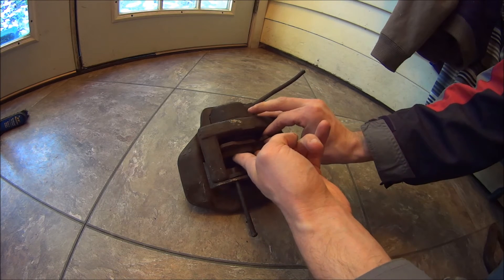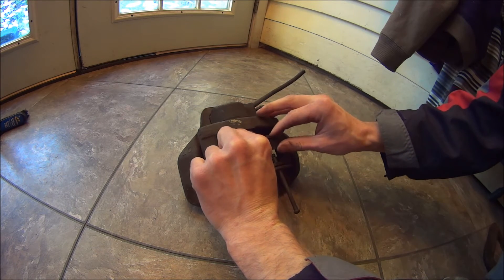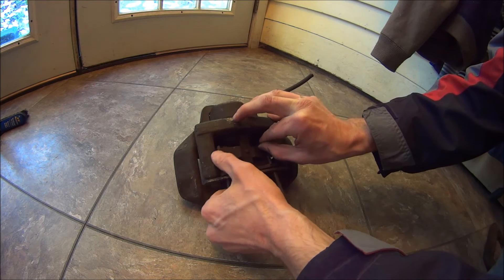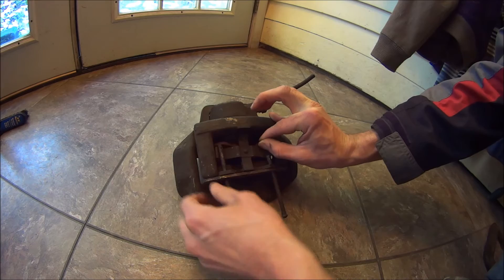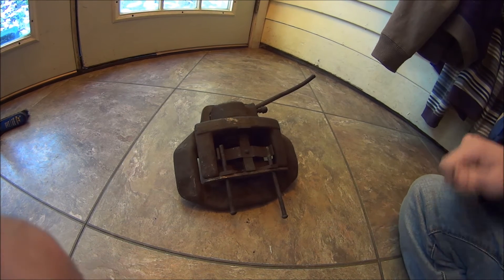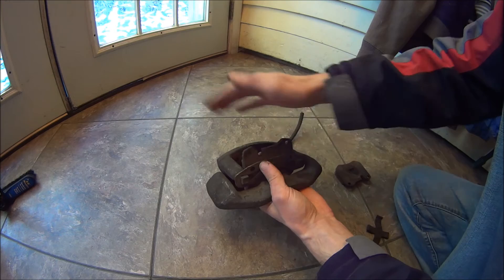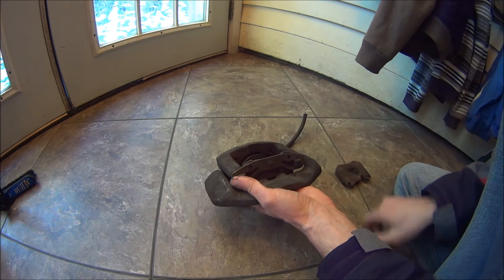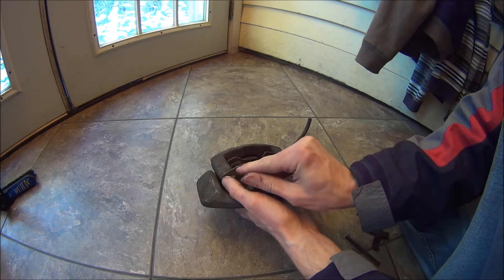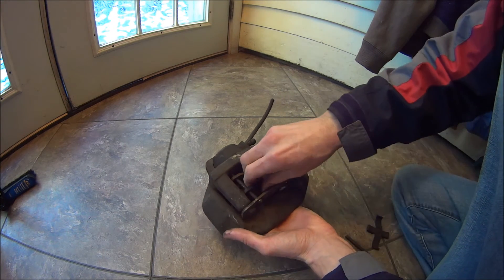You set the second pad in, get your spring in place. So you just set the first pad in there, put the pin in, put the second pad in, and slide the pin through both pads and through the caliper the rest of the way.